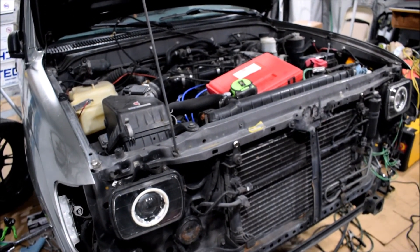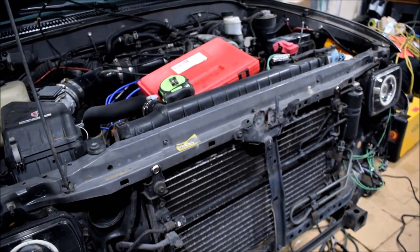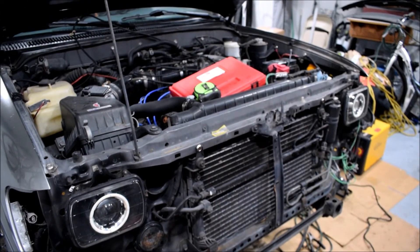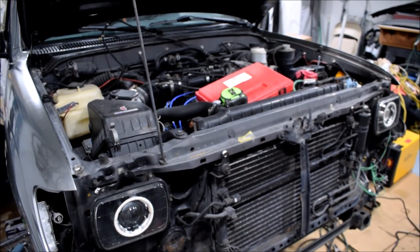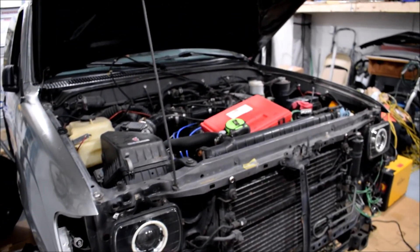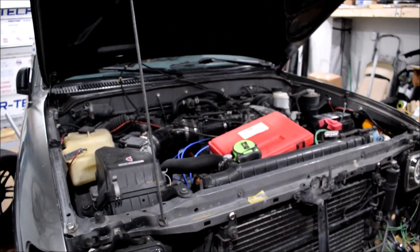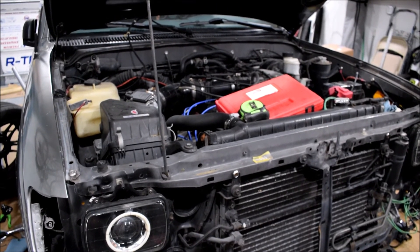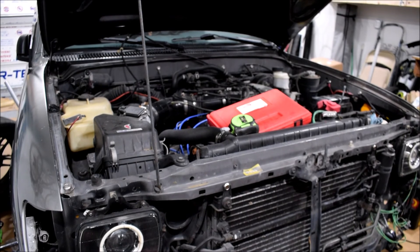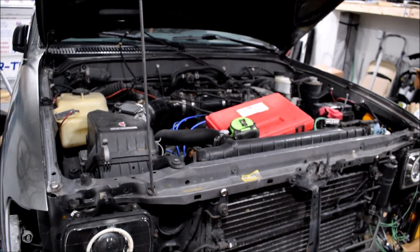I'm also going to install the Lexus IS300 steering wheel with steering wheel controls. The IS300 uses the same airbag shape as the stock wheel, so I'll transfer the Toyota logo airbag onto the IS300 rim. I've got the Alcantara wrap for it — it's going to match well with my interior, including my door panels, back seats, and RSX seats wrapped in black synthetic suede. That's the full update. I'm excited to get everything finished and get more videos out. If you've enjoyed the series, please like, subscribe, and hit the notification bell — and leave any feedback in the comments.